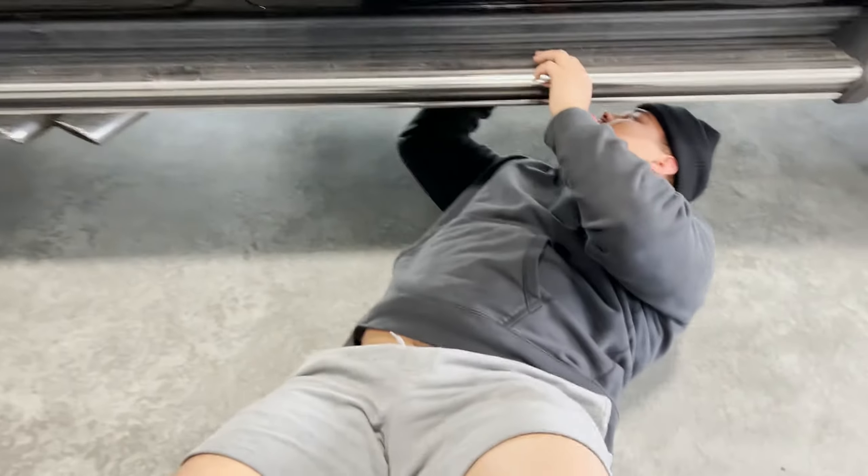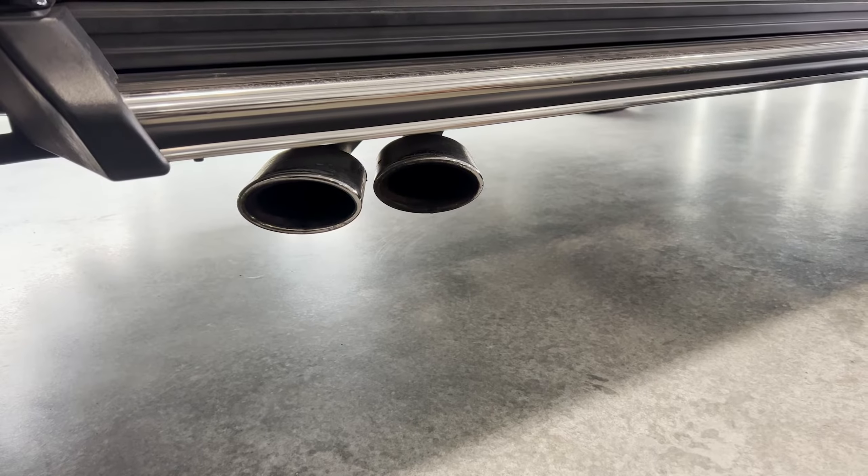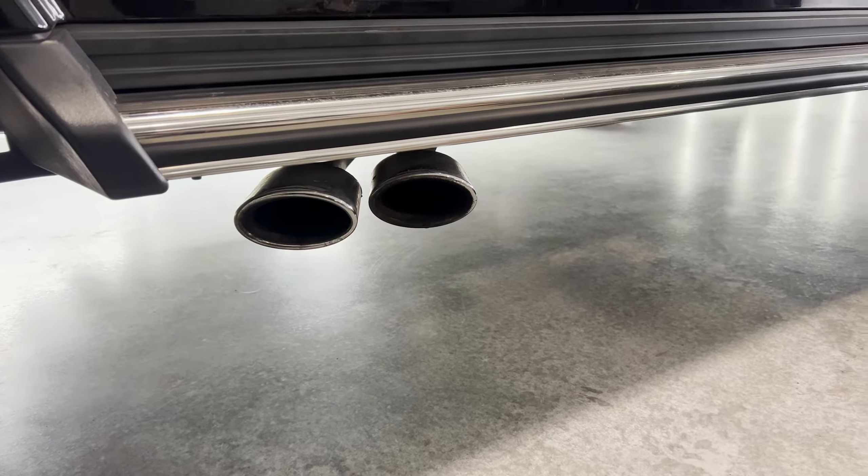G-Wagon getting some serious work done. These exhaust tips are going to come out, and then they're going to get either powder coated or something else, and that'd be sweet.